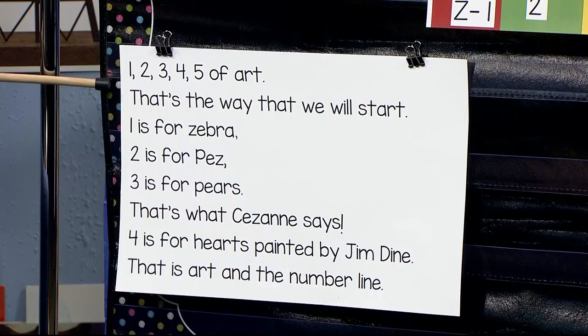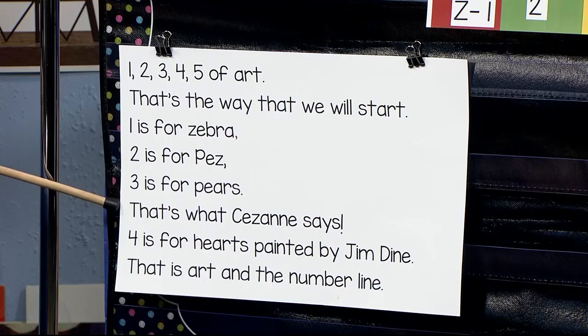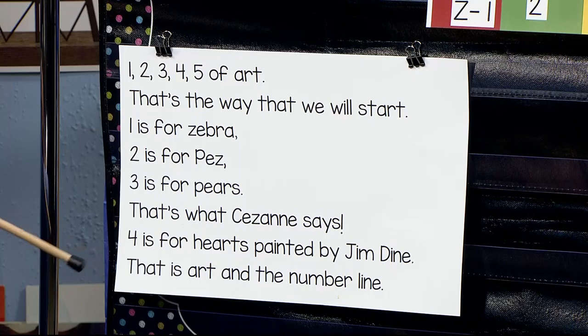One, two, three, four, five of art. That's the way that we will start. One is for zebra. Two is for Pez. Three is for pears. That's what Cezanne says. Four is for hearts painted by Jim Dine. That is art and the number line.